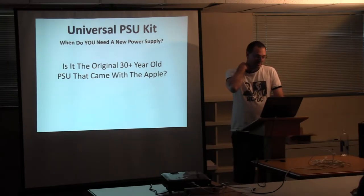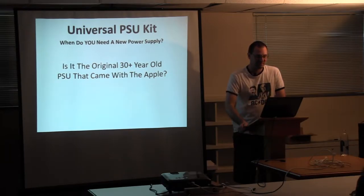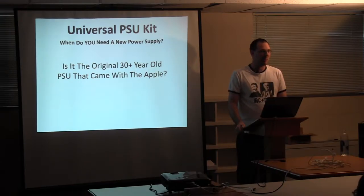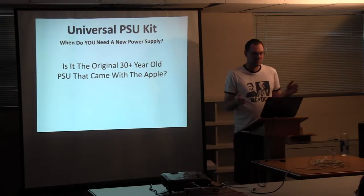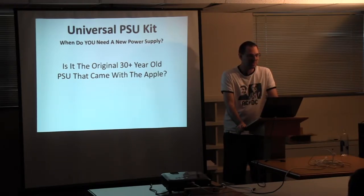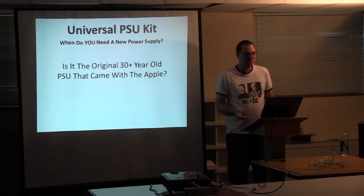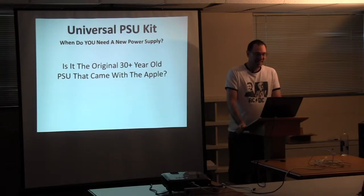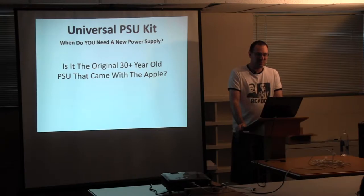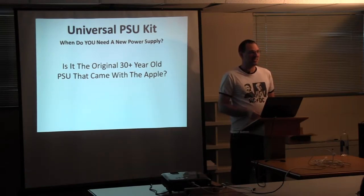I get this question a lot: when do you need a new power supply? How can I tell when I need one? After all, my Apple II is working fine — it turns on, it goes beep. Although I thought the answer would be kind of obvious: it's been 30-plus years that your old PSU has been working. You need a new one. It's time. How much more do you want to expect from a piece of equipment that was only designed to last a few years at the most?